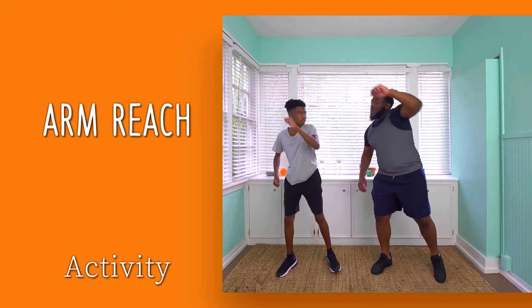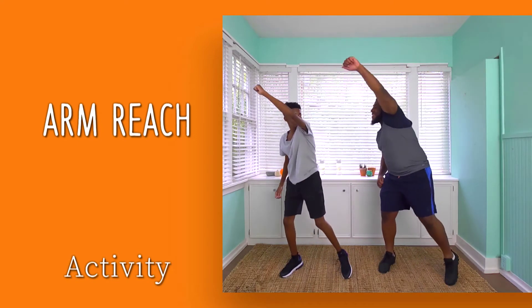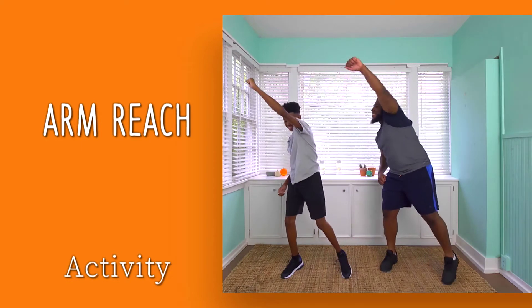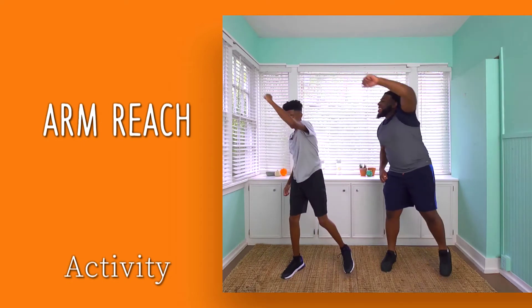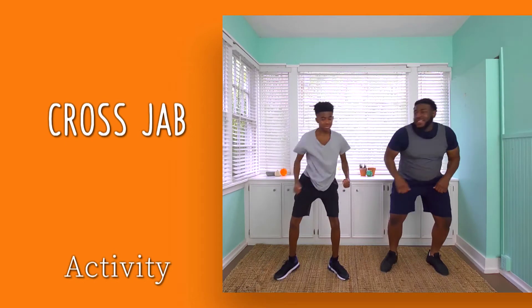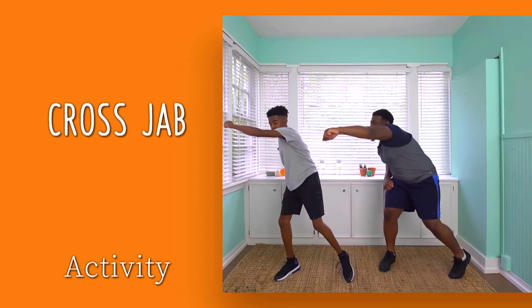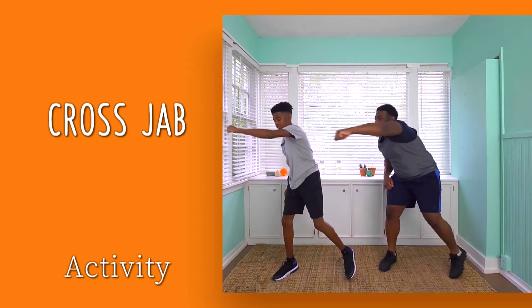Reach the arm across and continue to alternate. Now add a jab across. Good controlled movements while elevating the heart rate.